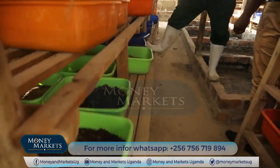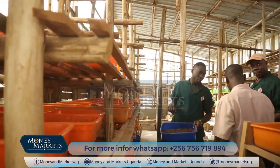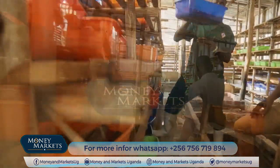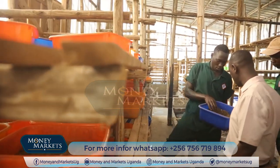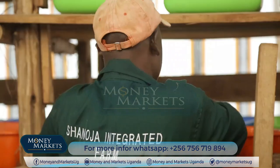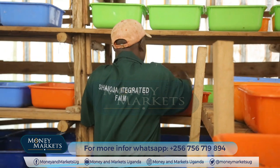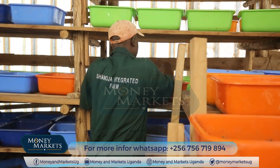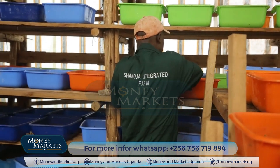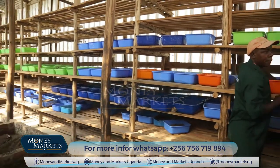The market for black soldier flies is insatiable. The demand is very high because livestock farmers — we know almost every household has chicken, almost every household has pigs, and many farmers are also adopting fish farming. But the greatest challenge most farmers have, like myself, is feed.